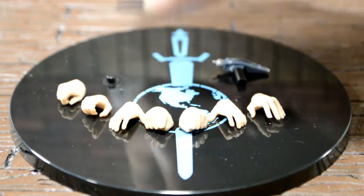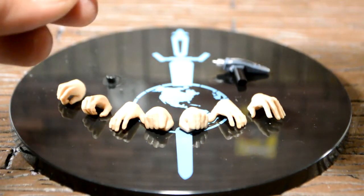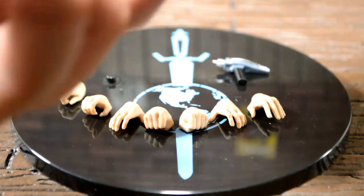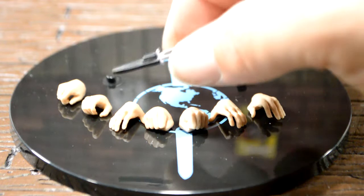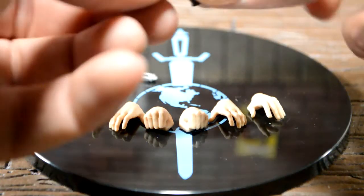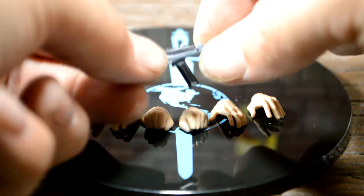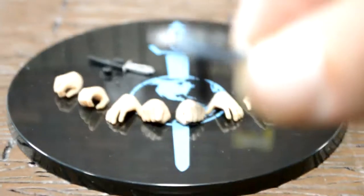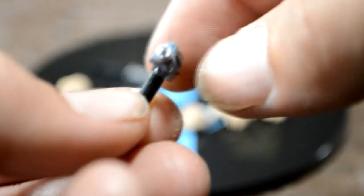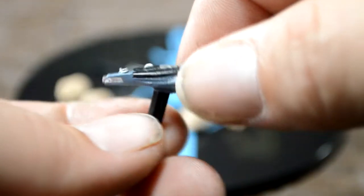He comes with this really cool knife. I don't know the name of it, so if you know, let me know. I like that it fits in the sheath real good, and it clips onto him — it has a little clip right there. And then he comes with this phaser, which has a nice detail into it. Fits perfectly in his hand. Looks really good, all the details there — black, blue, silver. Looks real good.